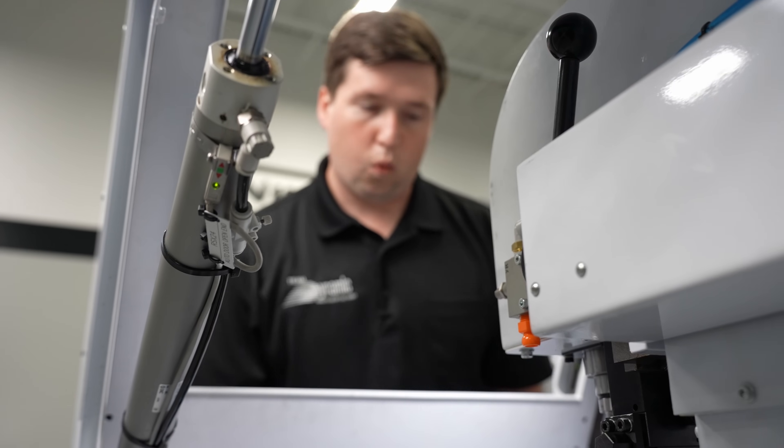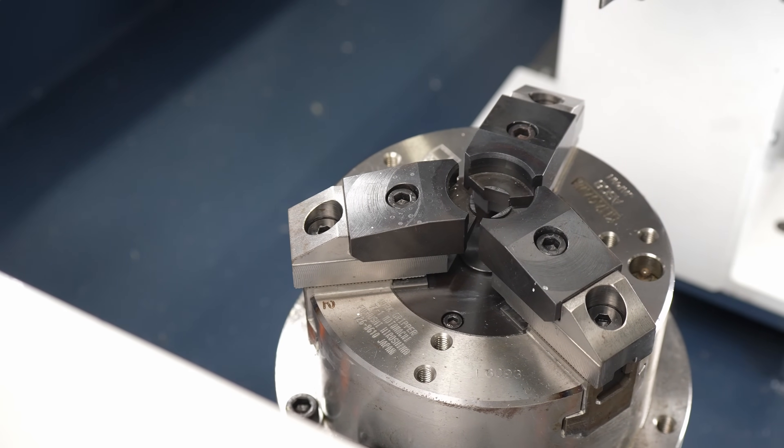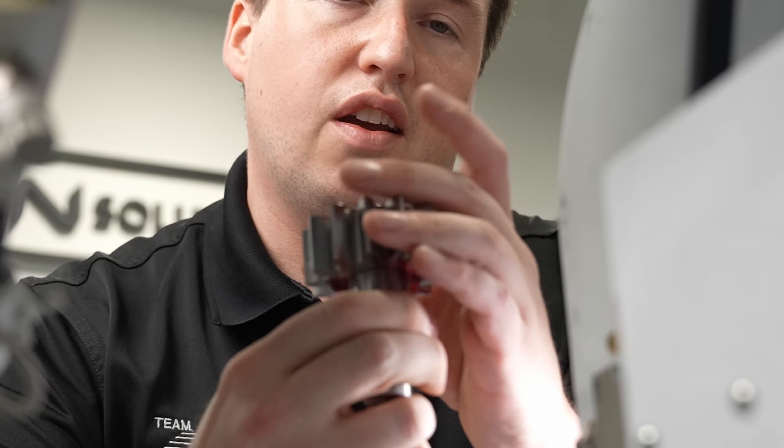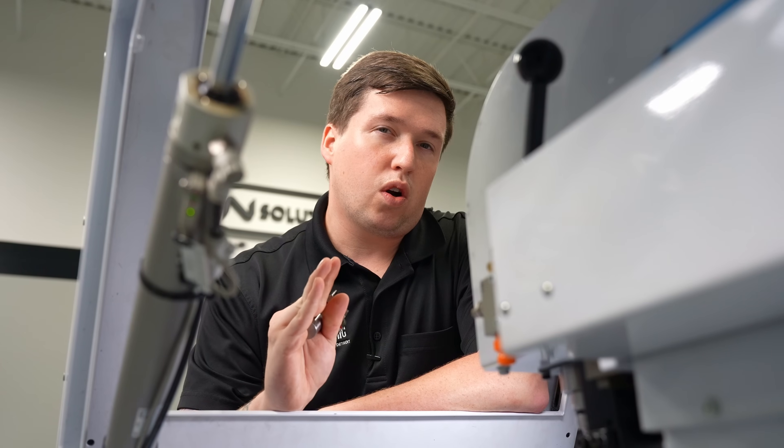Let's go over everything you need to consider when setting up a part on this machine. Starting with your work holding. Here I am using a three-jaw chuck for my part, but it's not too big of a deal. If you want to put your part on an arbor, simply set it on the arbor and tighten it down. That is the first thing you need to consider — your work holding.